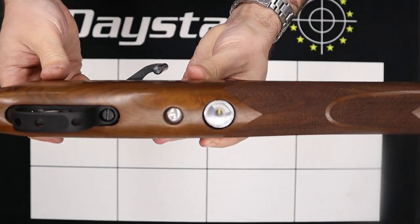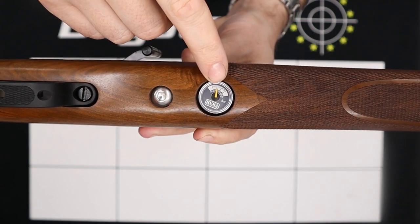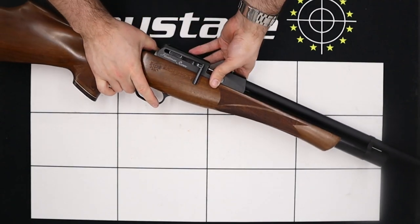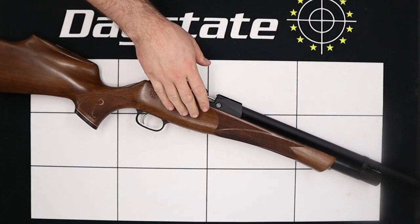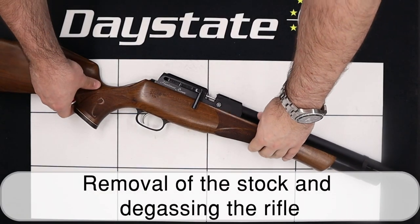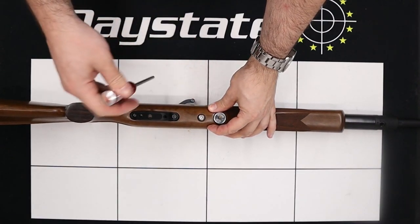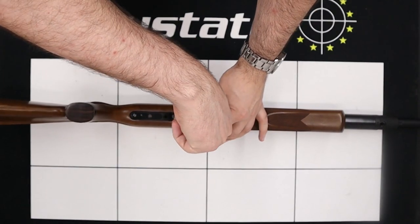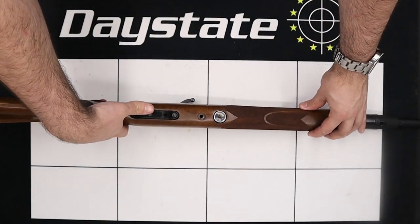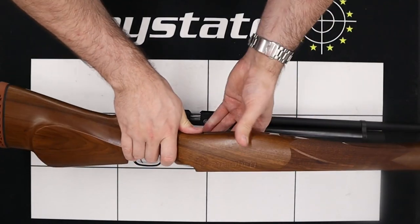The next thing we'll do is take a note of the regulator set pressure, which is this gauge in the bottom here, and on our rifle it's set to 100 bar. We're going to make a note of that as we will need to reset the regulator to the same point when we go to reassemble the rifle. With that done the first thing we'll do is remove the stock, simply by flipping the rifle up, locating the bolt in the bottom and removing it using a five millimeter allen key. With the bolt removed the stock can be gently lifted off the action and put safely to one side.